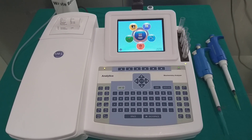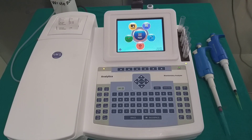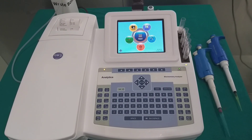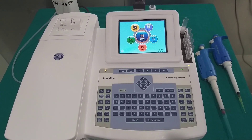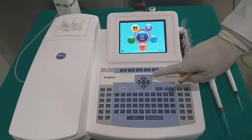Analytica Biochemistry Analyzer is capable to perform tests on serum, plasma, CSF (cerebrospinal fluid), and urine samples. The analyzer has the capability to store 10 test profiles such as liver, cardiac profile, renal, and lipid profile.